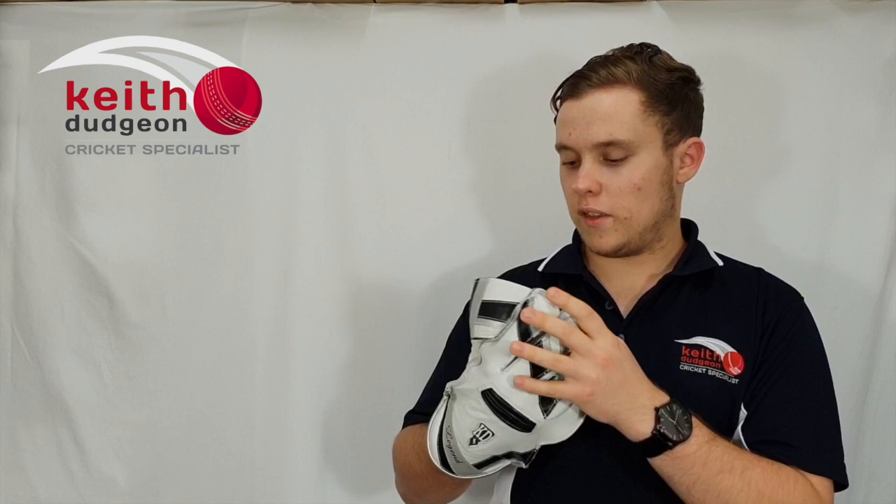Overall these are a fantastic glove — top of the line in the KD range. They look really great, they're super comfortable, and most of all give you heaps of protection. I'd highly recommend these and suggest you come and try them on in-store.